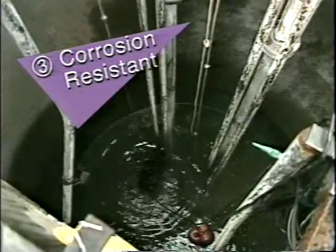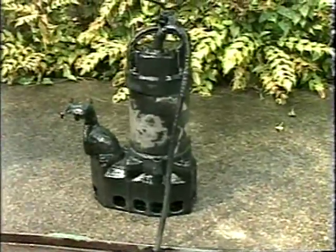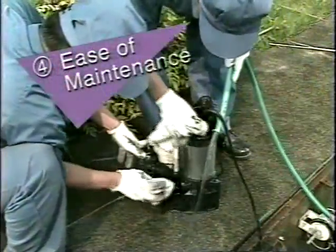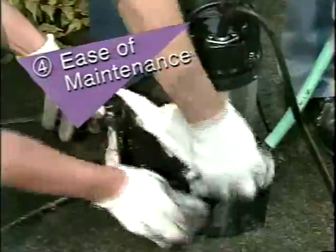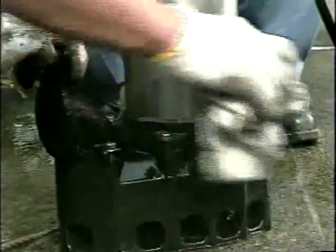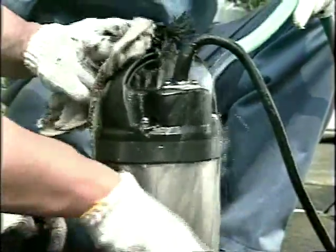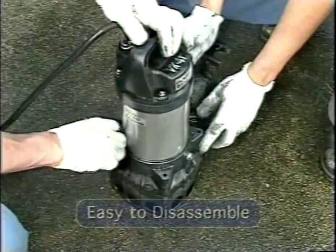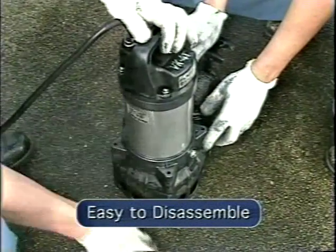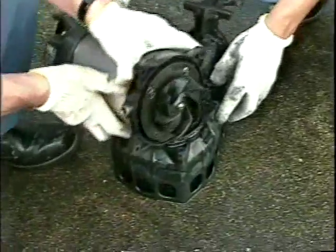Third, VANKS pumps are corrosion resistant. Corrosion resistance means a VANKS pump will provide long-lasting service. Fourth, maintenance is easy. The VANKS pump uses a back pull-out system. By removing four screws, the motor can easily be removed from the pump.